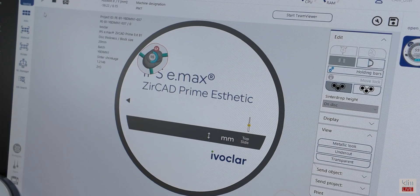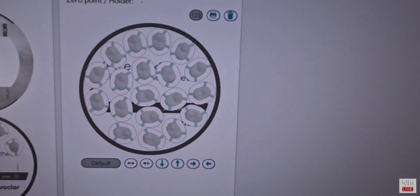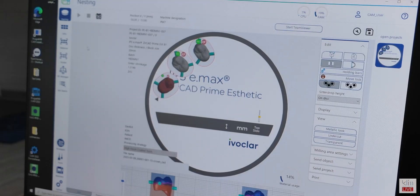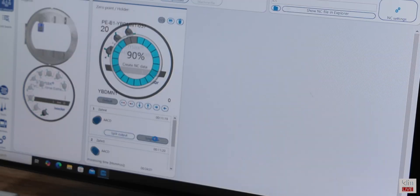Once we're done with this step, we can either start the mill process or add other projects. As you see here, we did quite a bit of milling for the class. To send off to the milling unit, click on NC manager on the side menu and that will open up the next step. Here we're going to use single file for all these restorations — that way we'll get multiple mills and can do this overnight, since we milled over 30. Or you have the split output option when you want to mill one restoration selectively at a time.